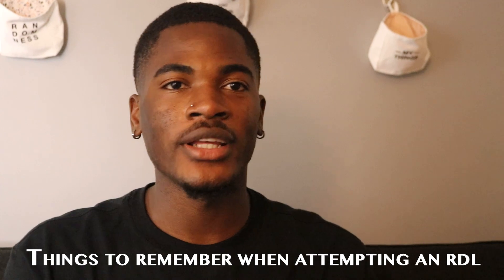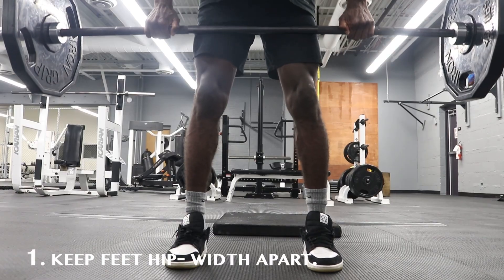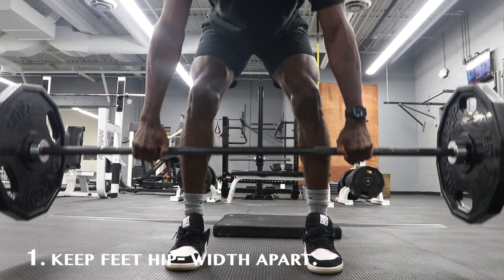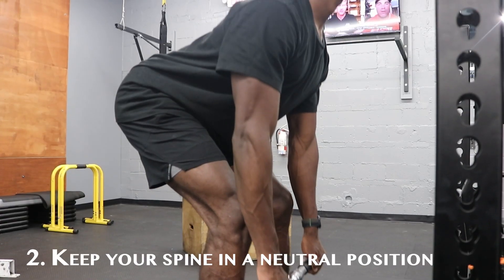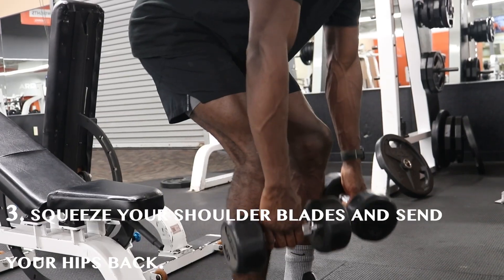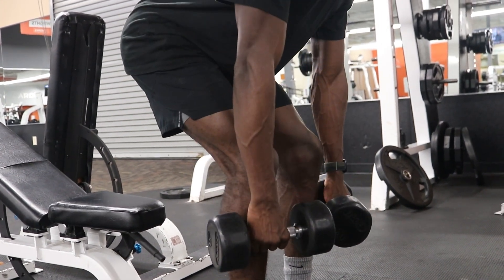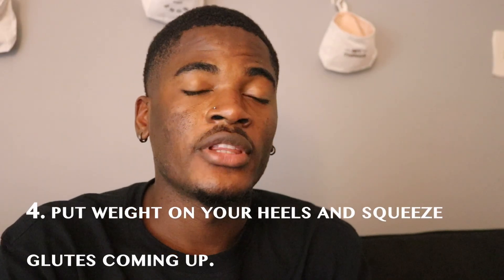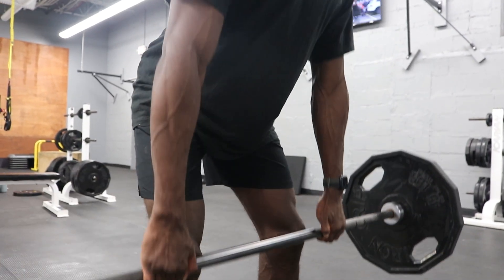Before attempting the RDL, here are some things you need to remember. First, you're going to have your feet hip-width apart. Second, you need to keep your spine in a neutral position. Third, you're going to squeeze your shoulder blades and send your hips back. And fourth, you want to put the weight on your heels and squeeze your glutes on your way up.